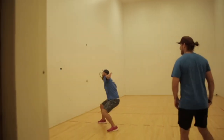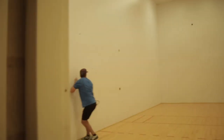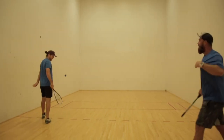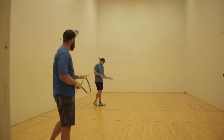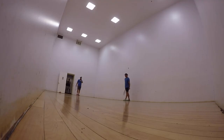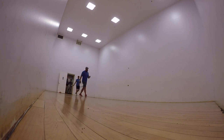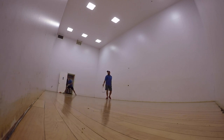You are allowed to hit the front wall and a side wall, as long as the ball does bounce between the short line and the back wall. There is also a dotted line on the court — that line refers to where the person receiving the serve has to stand. They can stand anywhere behind that line and cannot stand in front of it.